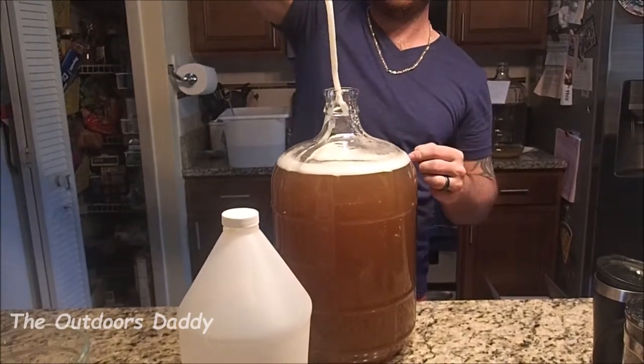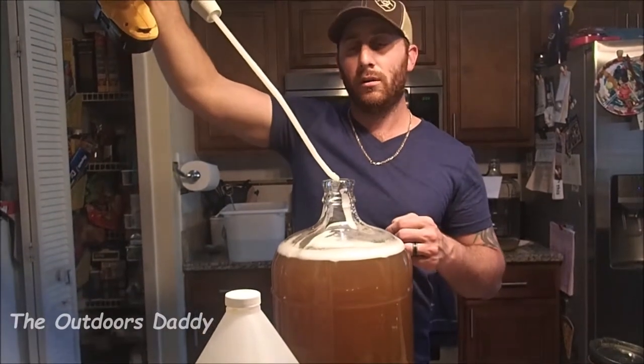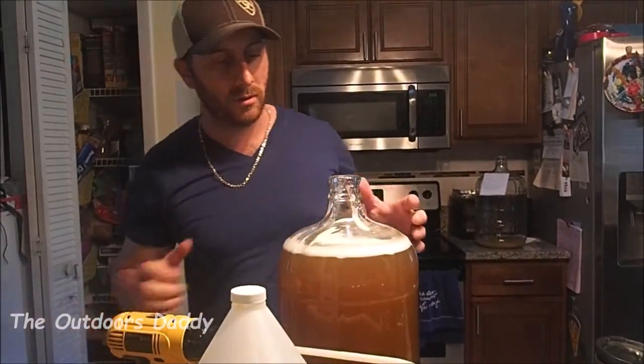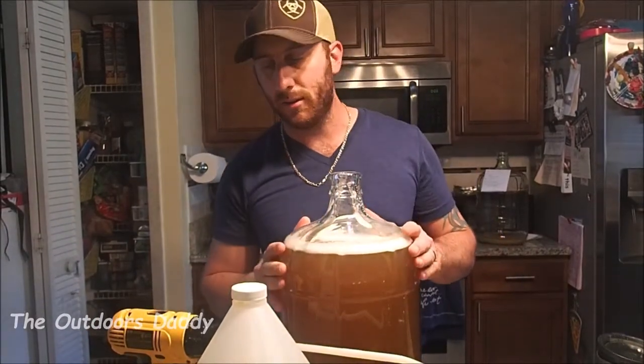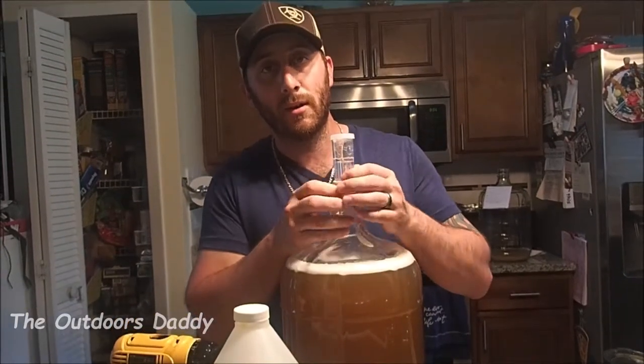All right. Now that we got it all stirred up, I'm just going to let it sit for about an hour and let the bubbles all gas off and everything, and then we will get to bottling. We'll see you back here in about an hour.